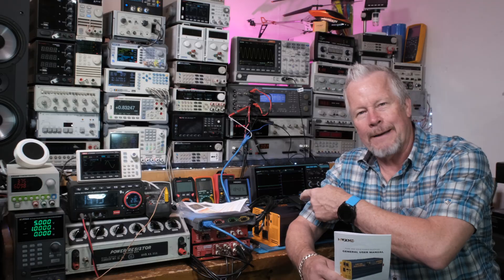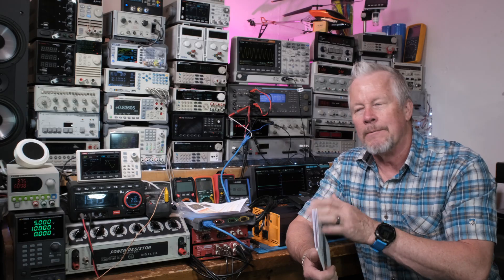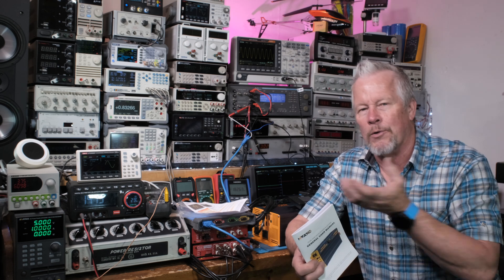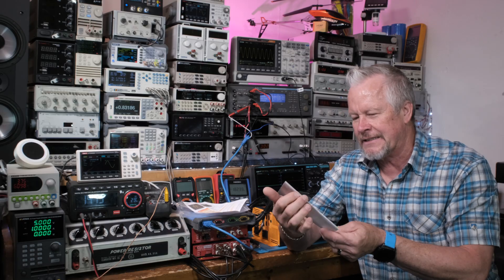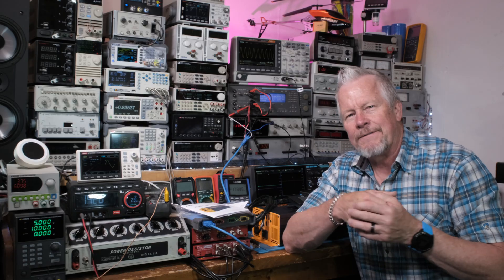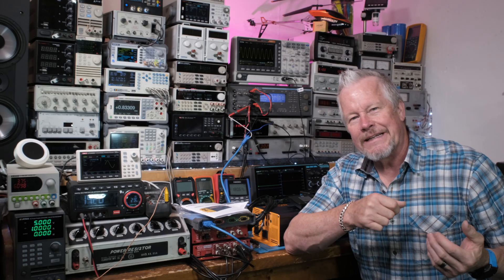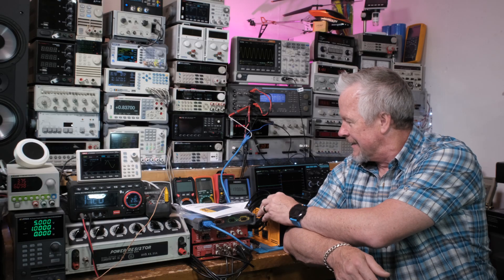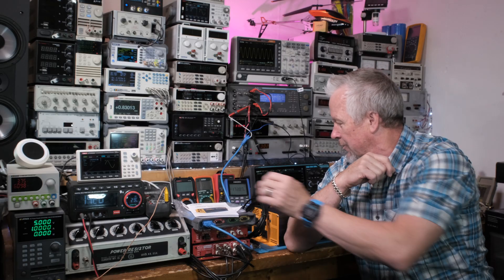Next video I'm going to fully test this — power it up, take wattage out of it, and check how clean the signal is at low power, because sometimes that's a problem. Then we'll take the power up and check it there too. MWXNE — give them a thumbs up for sending this out for review. I'll put the price down below and appreciate you using those links. If there's a discount code it'll be down there with the link. It looks really nice and I hope it tests great. So far I really like the remote. That remote display cable has got to be at least 25 feet, which is pretty cool. I'll test the RF remote next video.